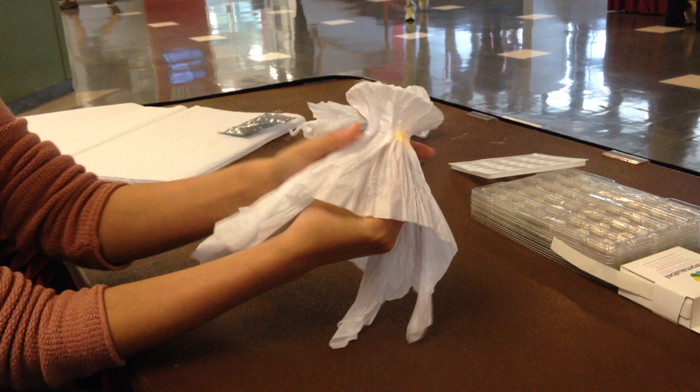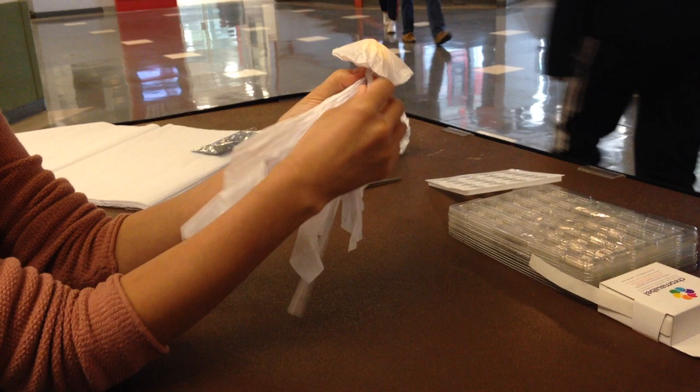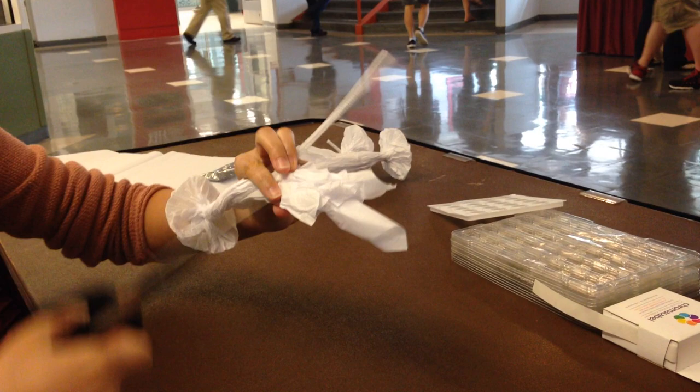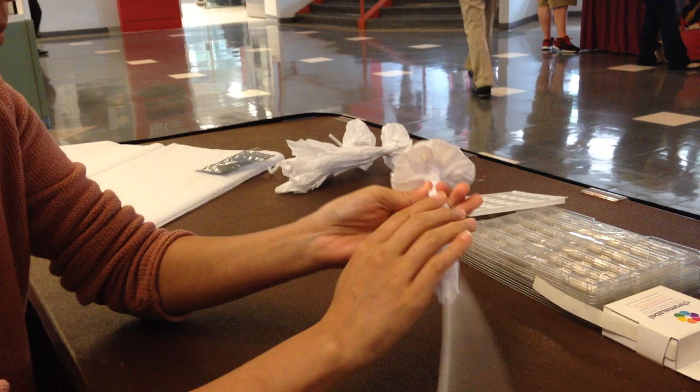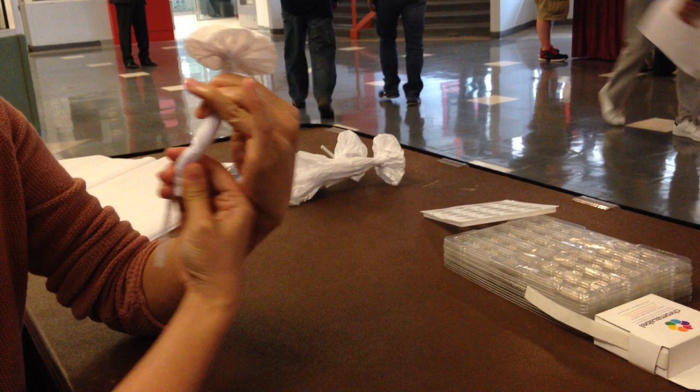And just stick it so that it's in the middle. And then you put it in place, and then the rest of it turns the stem. And then you cut off the extra paper, and put it in place.